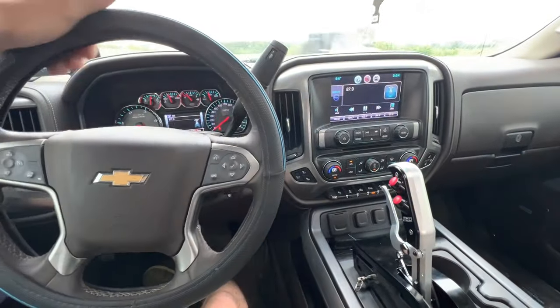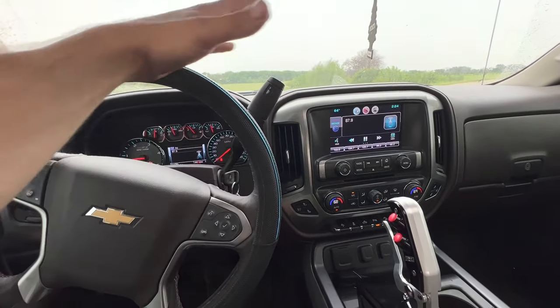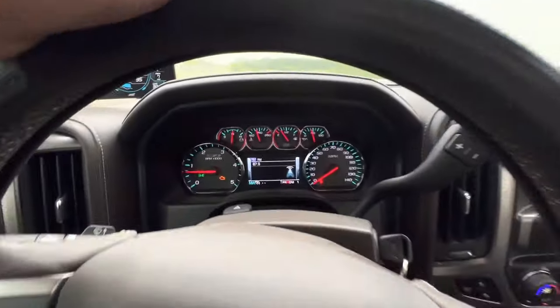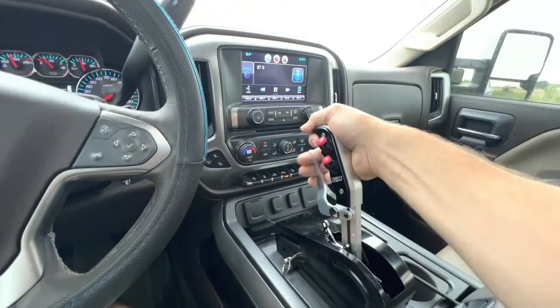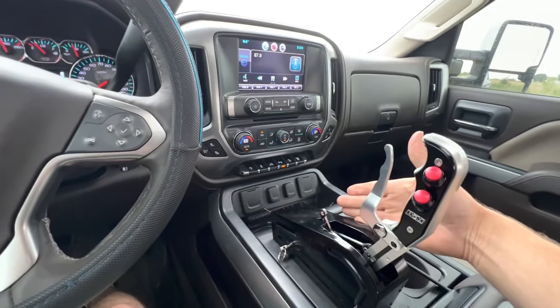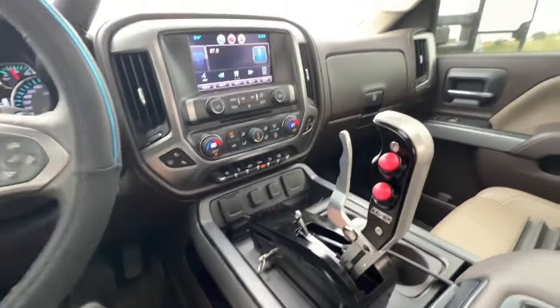All right guys, big day here for the LML. As you can see, fully functioning — we got wipers, we got AC going, we got nothing but an engine light currently, and we got a full manual valve body on a 48RE. So this is the first test drive. The cable is messed up, so shifting is a little wonky, but we are fully functional.